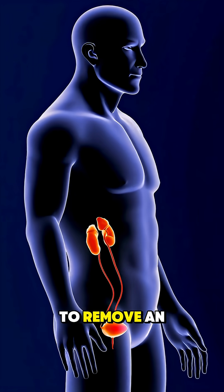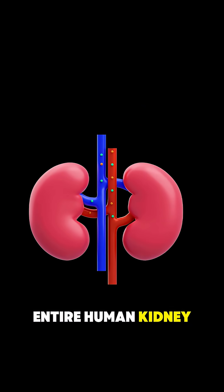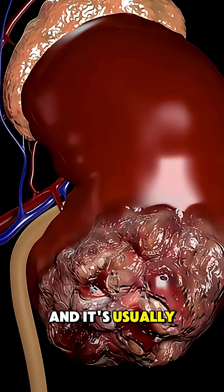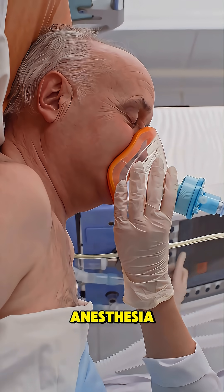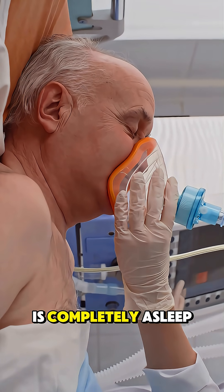Ever wondered what it actually takes to remove an entire human kidney? It's called a nephrectomy, and it's usually done to treat kidney cancer or severe damage. The procedure starts under full general anesthesia, so the patient is completely asleep.